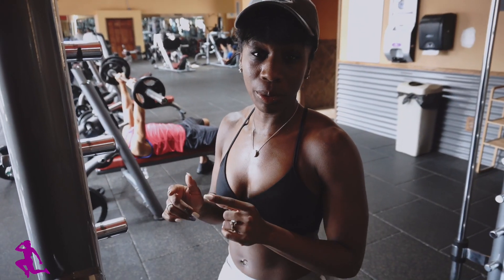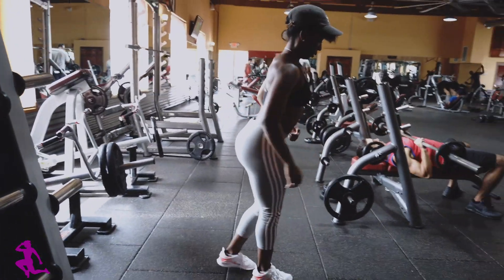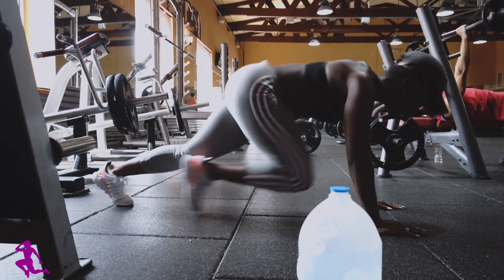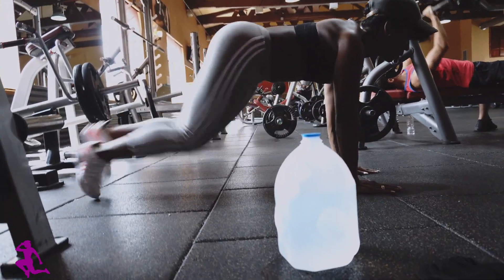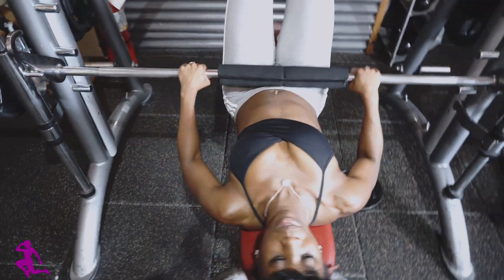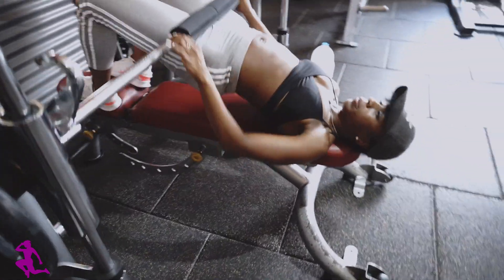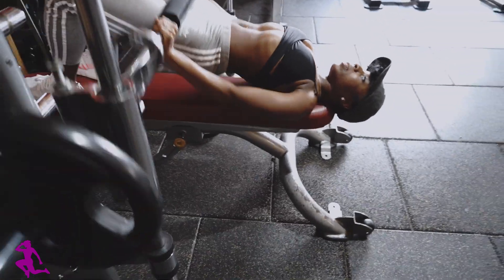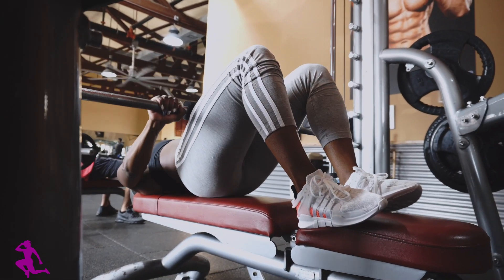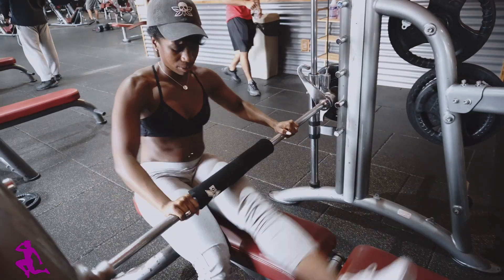Now I'm going straight into mountain climbers to incorporate the core and also keep the heart rate up. Notice how I am alternating between the glute bridges and the mountain climbers. This is to keep my body guessing and, as mentioned, to keep the heart rate up and incorporate the total body. This is going to help with the fat burning process — this is considered interval training.